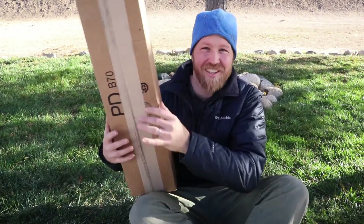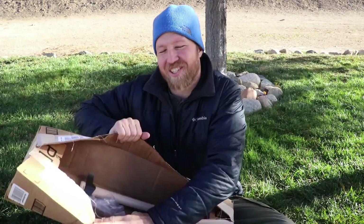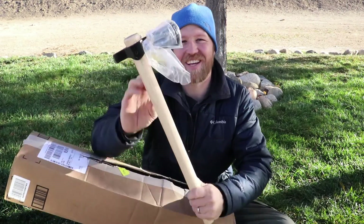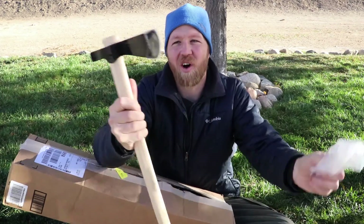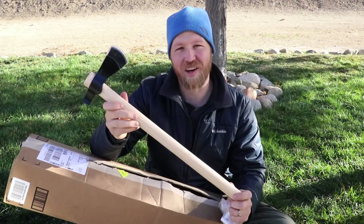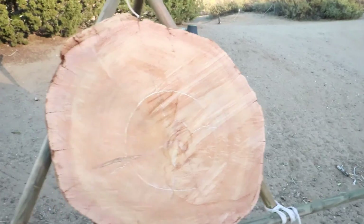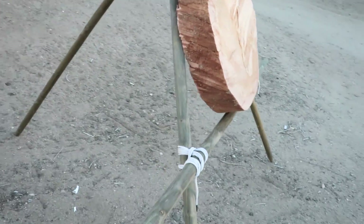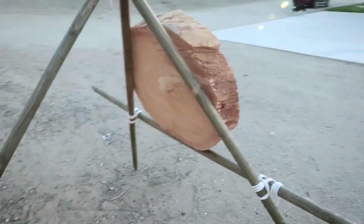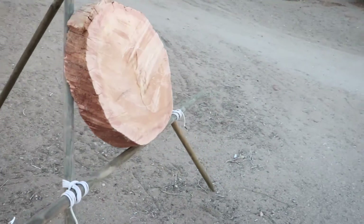Got my package in the mail — I'm pretty sure I know what's in it. There we go, this is a Cold Steel tomahawk. Let's go have some fun. Here's the platform lashed together with some square lashings, then a tripod lashing across. Let's see how well I can throw this thing.